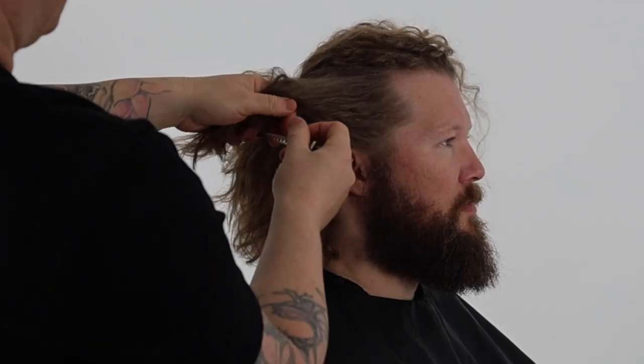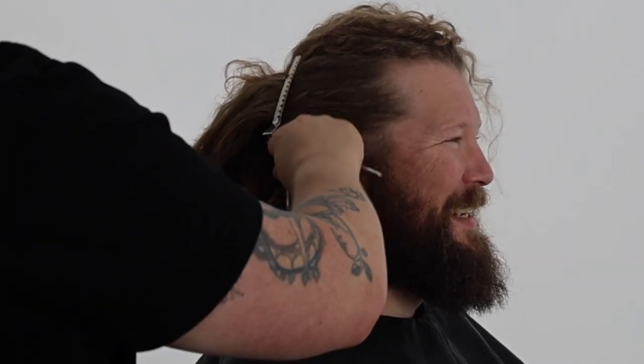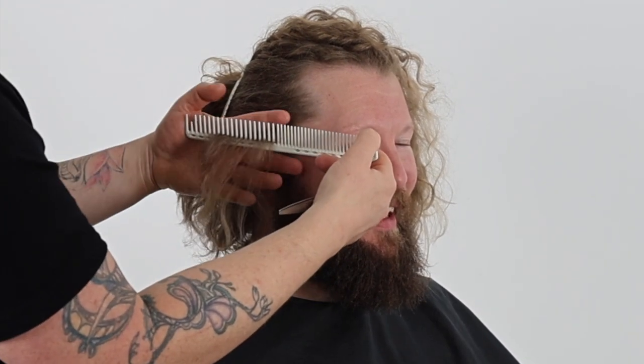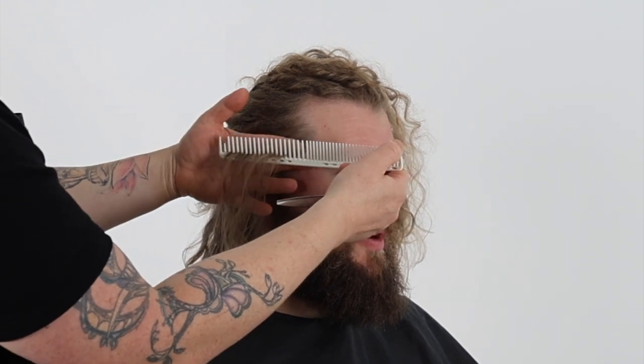We start the haircut taking horizontal sections above the ear and vertical sectioning behind the ear. Our cutting angle mirrors our section. We elevate our sections straight out from the head shape and point cut or club cut our first sections. We continue to take parallel sections, directing our new guide slightly down to the previous using a low or no tension, and slightly over-directing the sections behind the ear back to the previous.